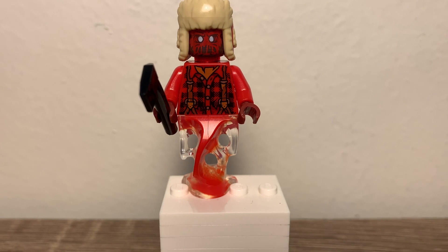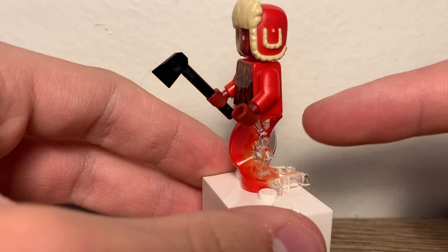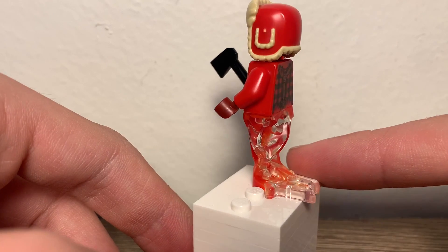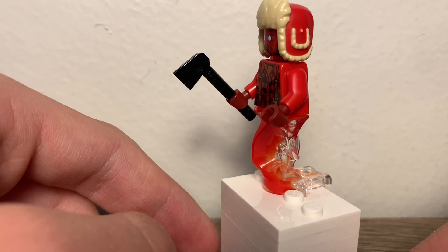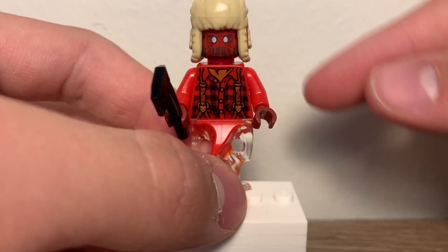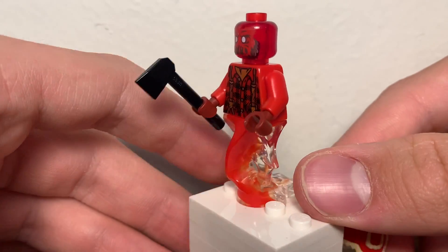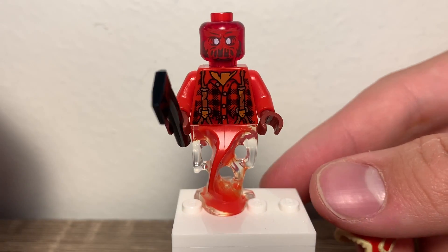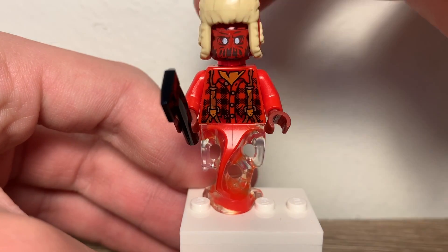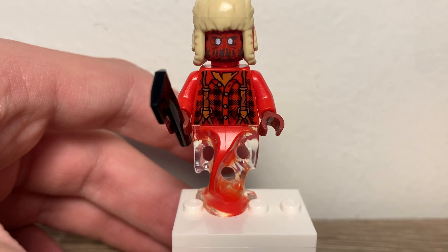Now let's move on to the ghosts. For the first ghost, we have Axel Chops — that's an interesting name. He has the ghost-style legs where it has the red and then the clear, and it just mixes together to give it a ghost feel. The torso print came with the lumberjack from a CMF series — I think this is that lumberjack when he died, apparently. He has an axe as an accessory and also has the little lumberjack beanie piece. The face print is interesting because the head is trans red, but the face print is printed solid on it. Overall, this is a really good-looking figure — it looks pretty ghoulish and definitely different from the half-ghoulified people.